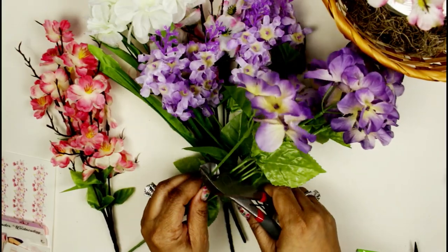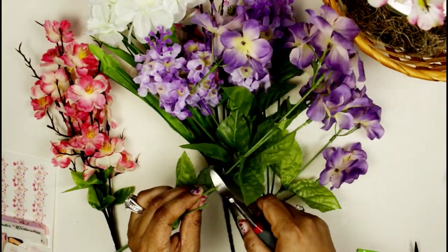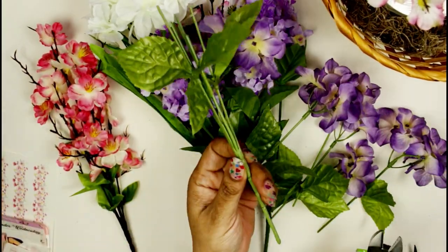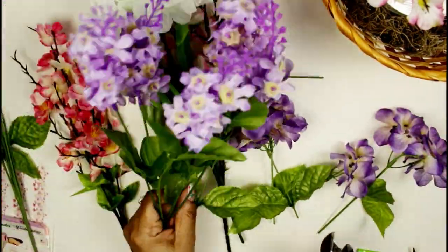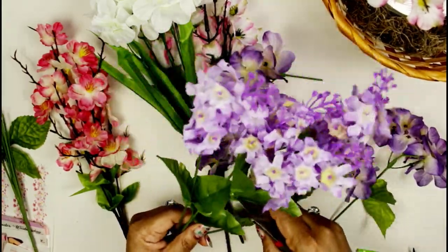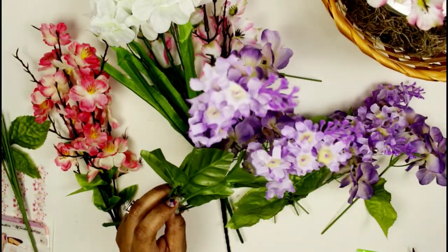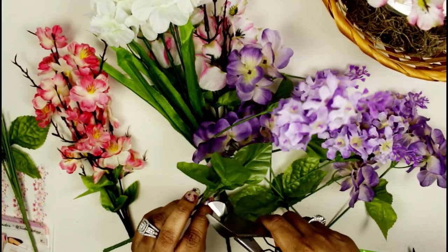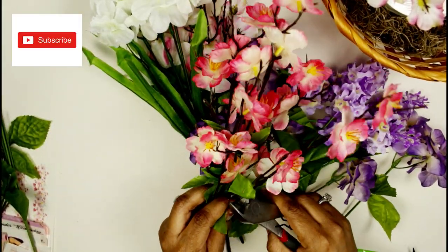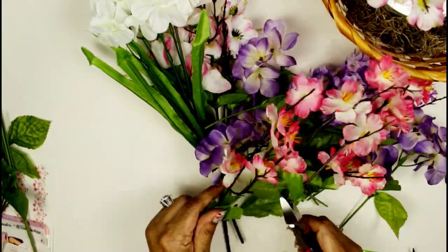I'm just about to take my wire cutters and cut just down far enough to make these a little tall. I'm going to make some short and some tall so the height of the flowers varies. That's why I paid $7 for this wire cutter — it's easy to cut. I've used Dollar Tree wire cutters before, but for the most part if you're using Dollar Tree faux flowers you need a good wire cutter because some of them are very hard to cut.